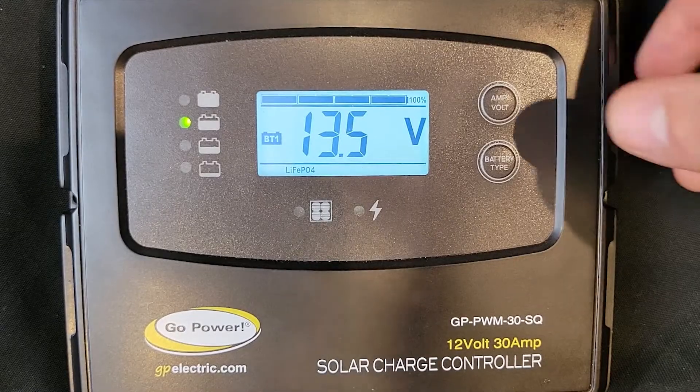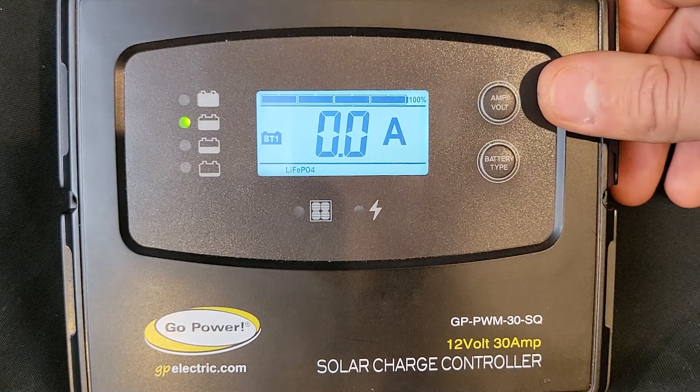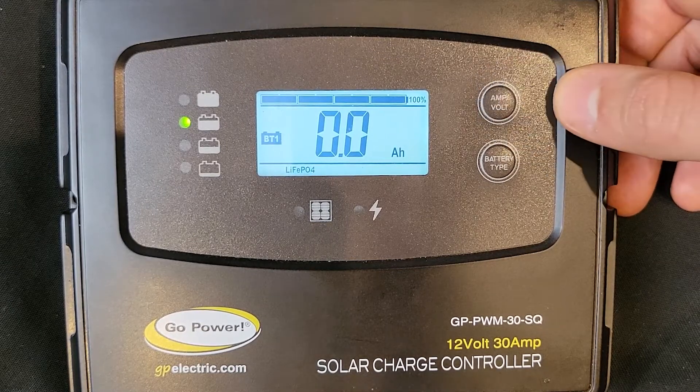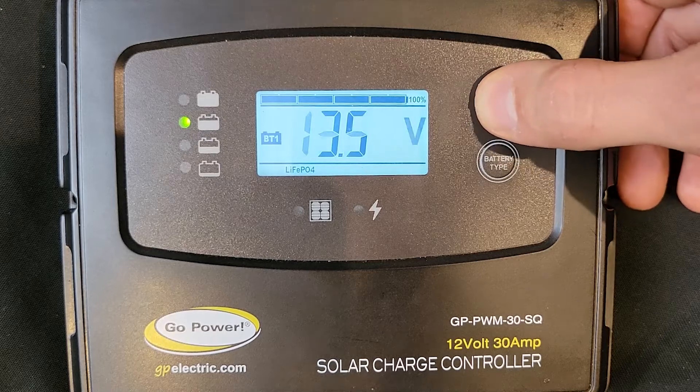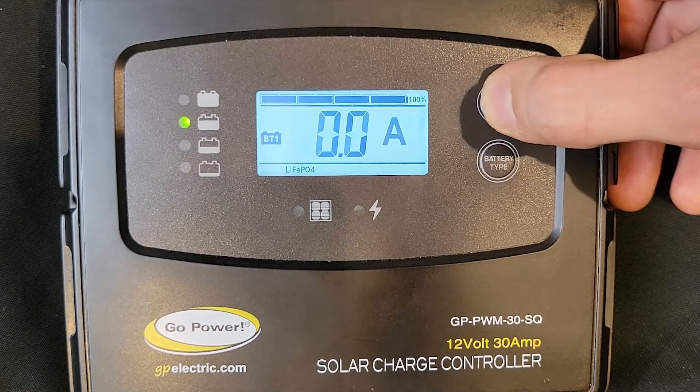Once you return to the main screen, press the amp-volt button to toggle through the information shown on the screen. The LCD will display battery voltage, charging current, and the number of amp-hours recharged to your battery that day.